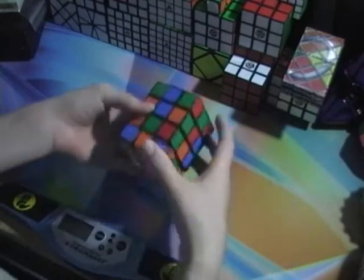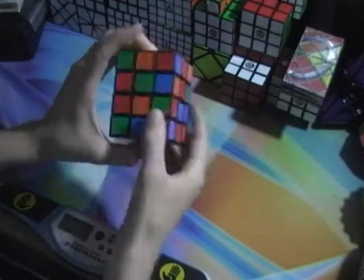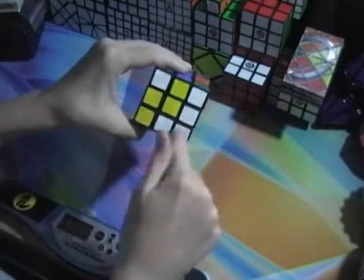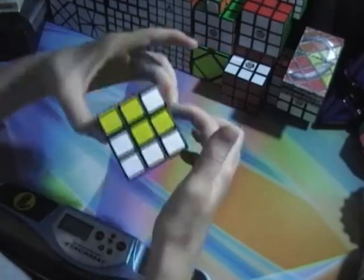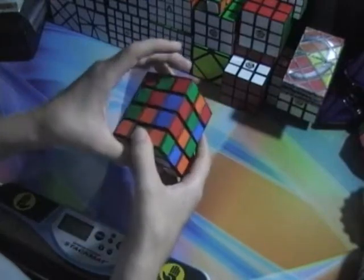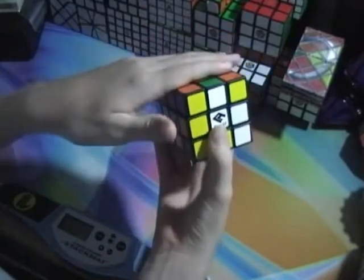Okay, so now that it's scrambled, let's start solving. First, what you have to do is create a cross right here — you have to get this piece, this piece, this piece, and this piece, all as a cross, kind of like you would on the side. So you get these four pieces; you go one row down and get those pieces instead. I have my red and green here, so if I'm looking at white, green goes to the right and red goes on top.